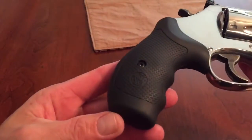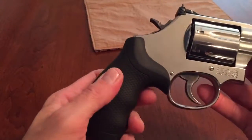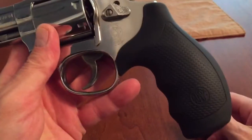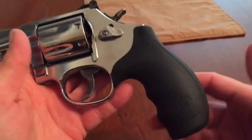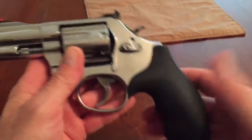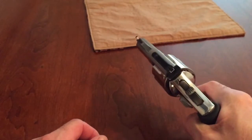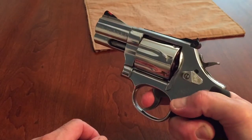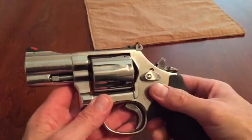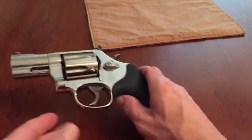The grips are one piece factory grips — sort of a stiff rubber, not a tacky rubber, but they're easy to hold on to. I like them. I'll leave these on. It's a really great gun, a lot of fun. So, that's that.